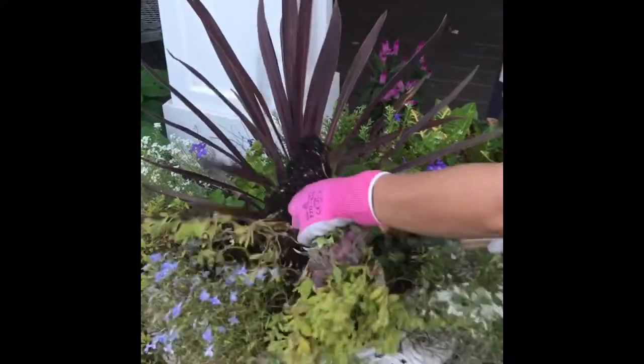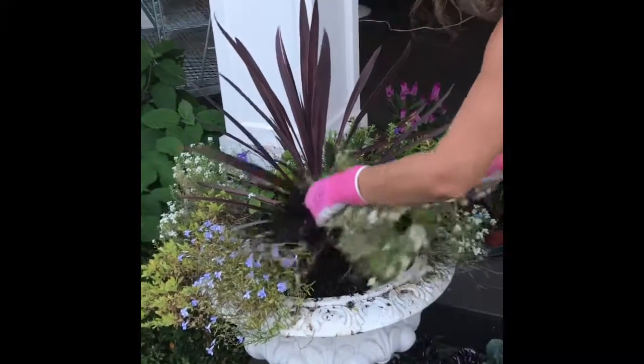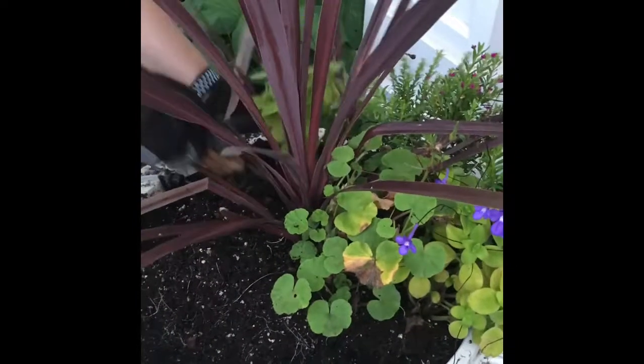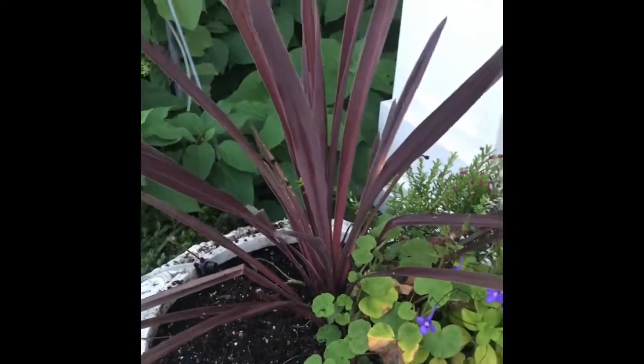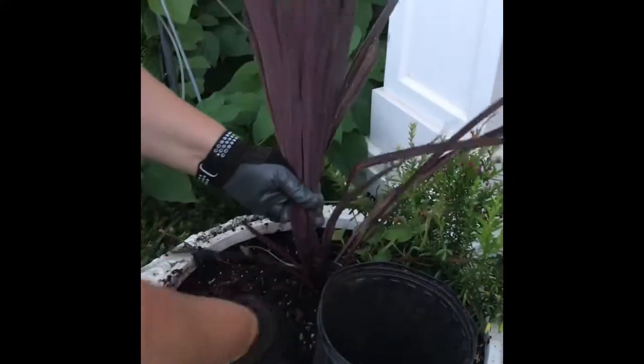First we have to empty all the summer stuff out of the planter and decide if you're keeping anything or if you're going to toss it. For now we're going to temporarily store the spike inside a reusable container.